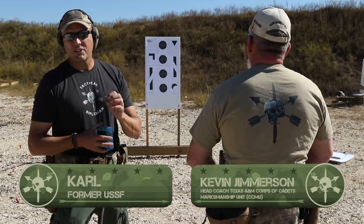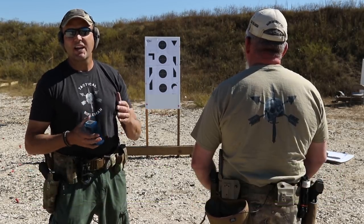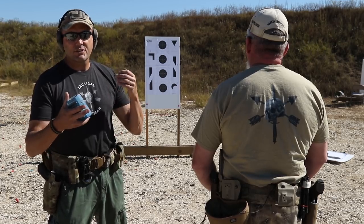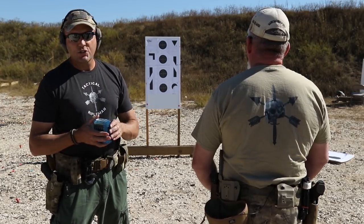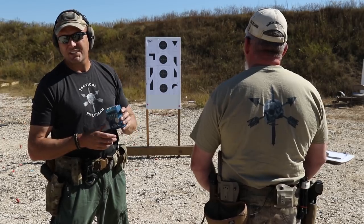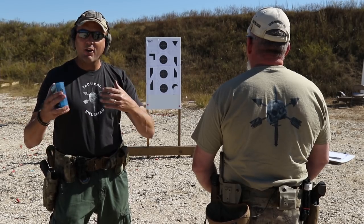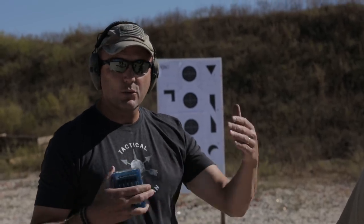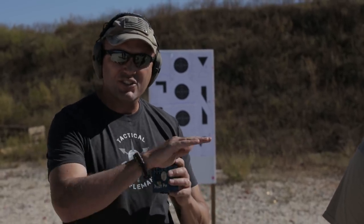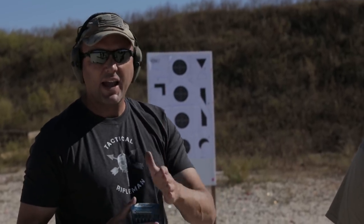We're going to talk about the combat drills used by most SOF operators as their standard CTEs — critical task evaluations. There are different standards; for example, we're doing this at seven meters, which is the standard used by a coach here with the Corps Cadets Marksmanship Team from Texas A&M — a great group that's winning all the competitions. Delta does their standard a little further away and faster, SEALs do it a little shorter with a longer time, but it varies by unit. The point is this is something your unit can set as a standard so you can measure whether you're out of practice or getting better.